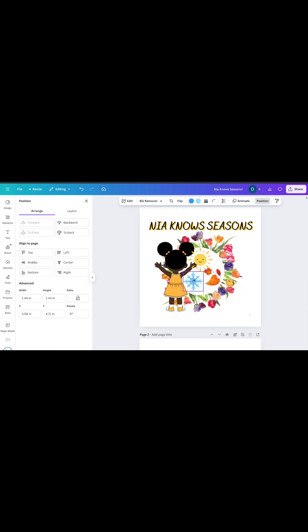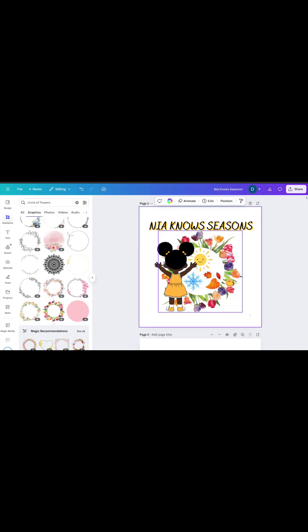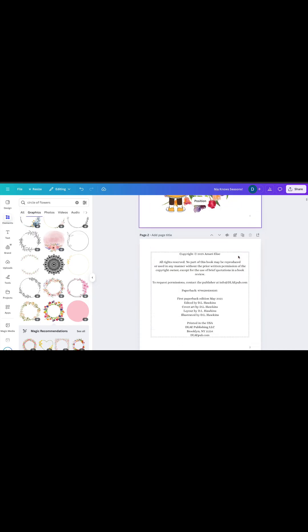For an 8.5 inch by 8.5 inch paperback, you need to account for bleed by setting the size in Canva to 8.625 inches by 8.75 inches.